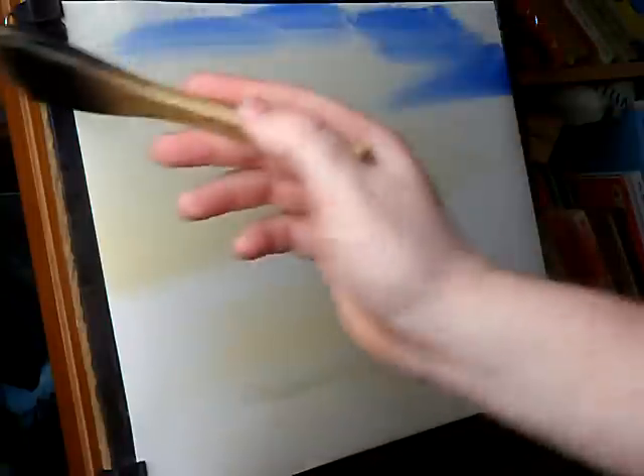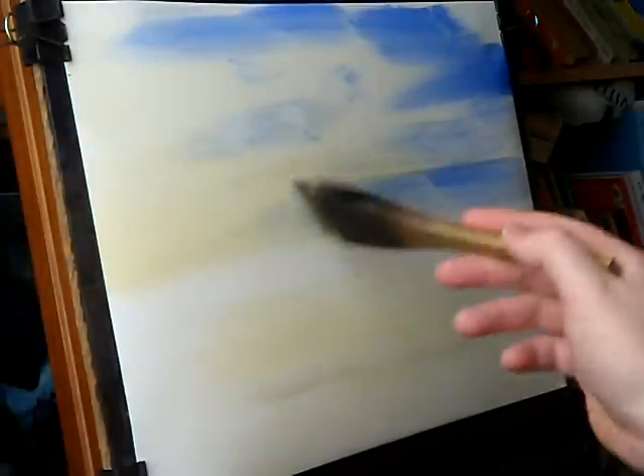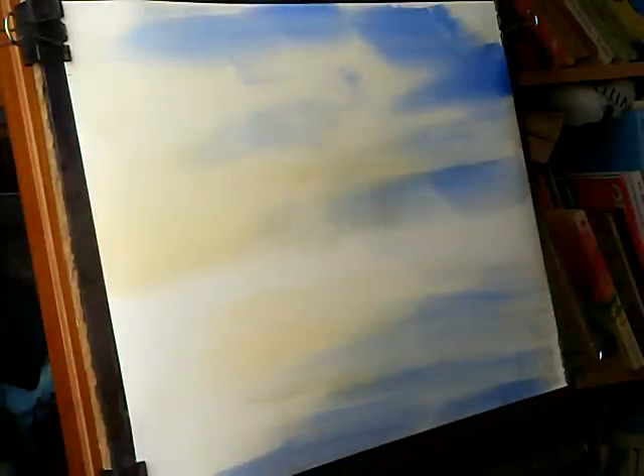And then just a very simple sky — ultramarine blue. I'll put some down here as well because the water is going to be down here, so I want to reflect the blue of the sky into the water. I might as well do it now while it's on the brush; I could do it later if I wanted to.